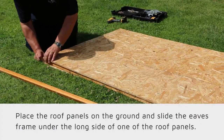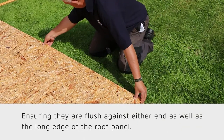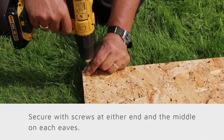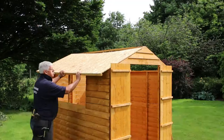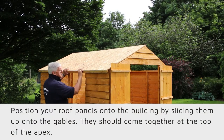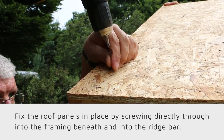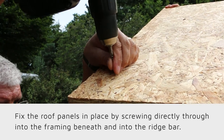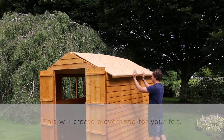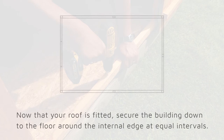It is time to prepare the roof boards. Place the roof panels onto the ground and slide the eave framing under the long side of one of the roof panels, ensuring they are flush on either side as well as along the long edge. Secure with screws at either end and in the middle of each eave. Next, position your roof panels onto the building by sliding them up onto your gables — they should come together at the top of the apex. Fix the roof panels by screwing them directly through the framing beneath and into the ridge bar. This will create an overhang for your felt. Repeat this on any remaining panels.